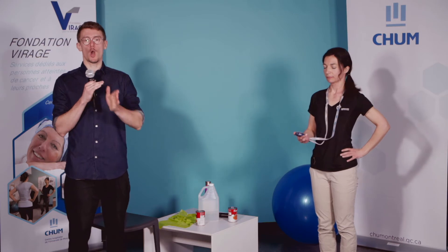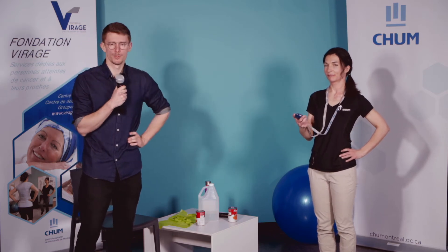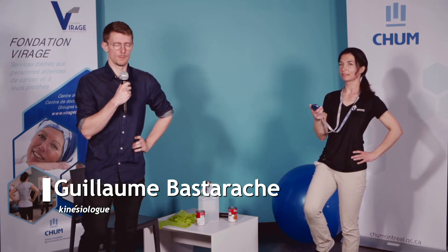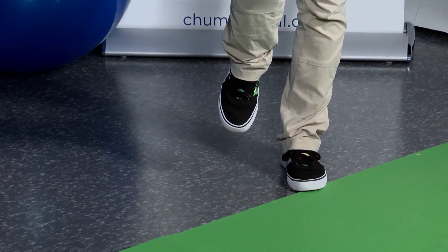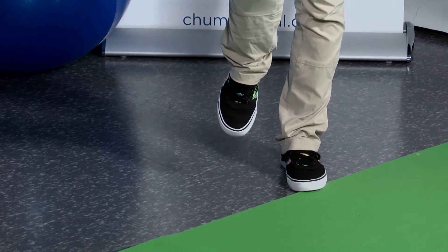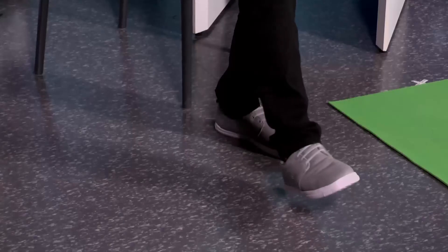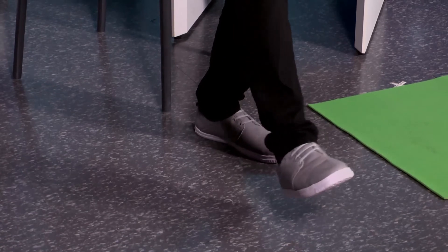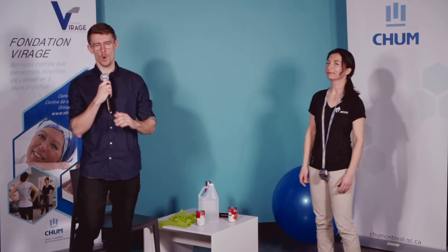On va le faire maintenant sur l'autre jambe. Si vous étiez sur une jambe, on change. Si vous aviez un pied devant l'autre, on inverse le rôle des pieds. On passe ça dans 3, 2, 1, c'est parti. On se rappelle que les genoux sont un petit peu fléchis — on n'a pas la jambe complètement barrée. Encore quelques secondes — on va l'avoir. Et 3, 2, 1, stop. Parfait, excellent — c'est complet pour notre troisième exercice.